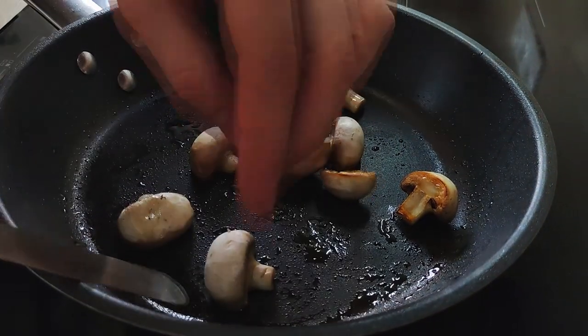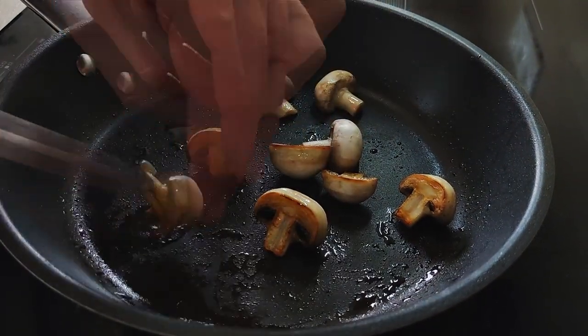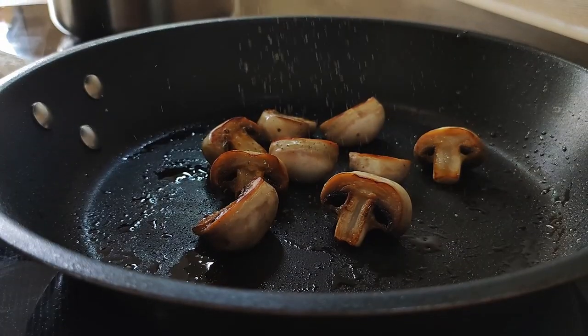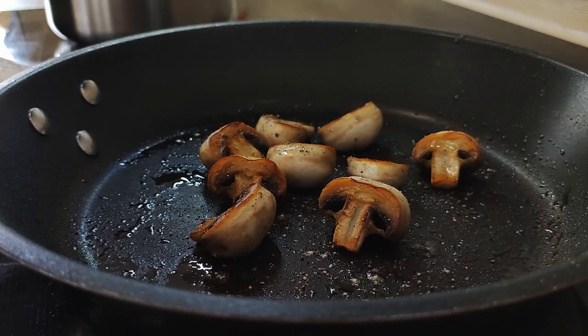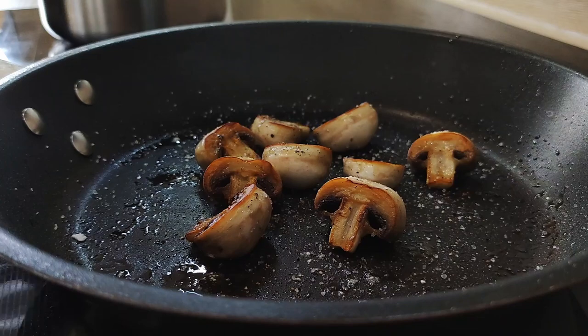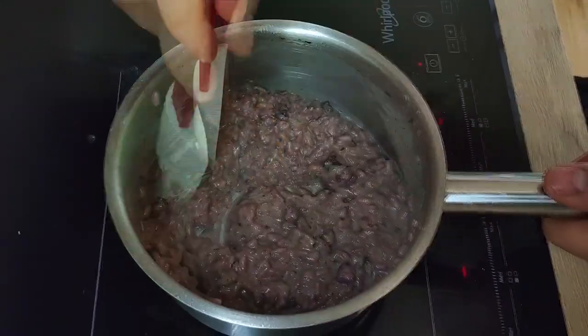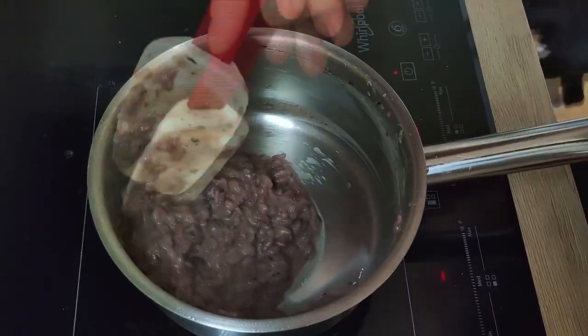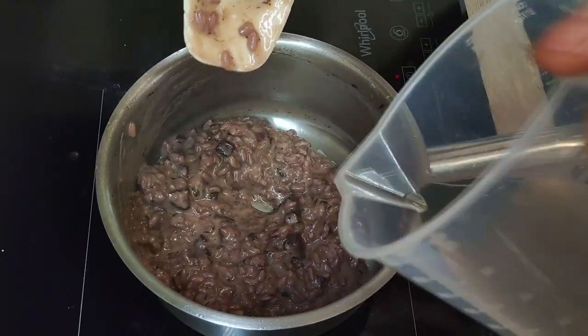The mushrooms have a nice color now, so I'm going to turn them around, season them with salt and pepper, and they will be ready for plating in a few minutes. If you see that your risotto gets a little bit too thick at the end, just add a little bit more stock, and then let's do the plating.